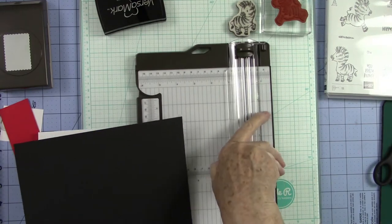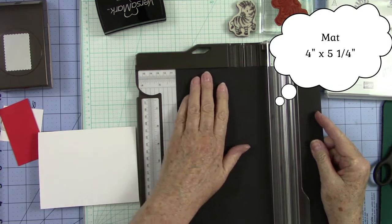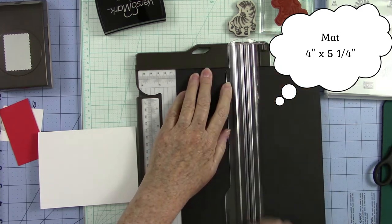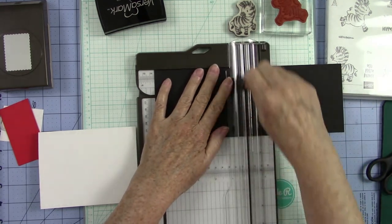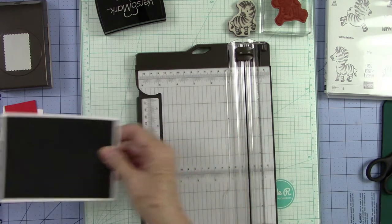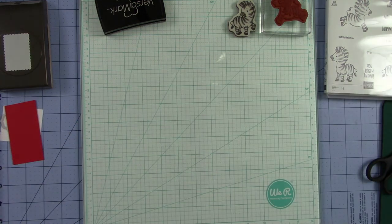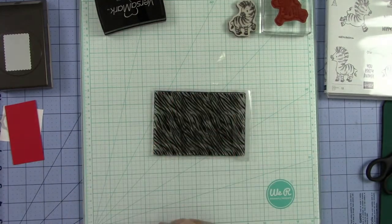I'm going to also need a mat that's going to be four inches by five and one-fourth. That's going to live right on top of this. Now we're going to do one more layer and this one's going to be a little tricky. I'm using a different stamp set and this is not a Stampin' Up — this was just something that I had in my stash. It is actually a zebra background stamp.